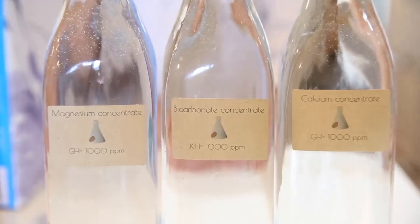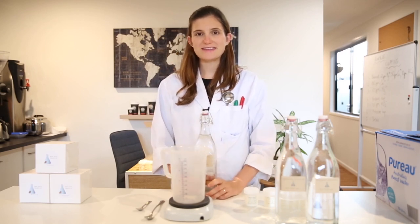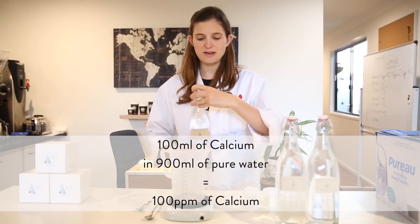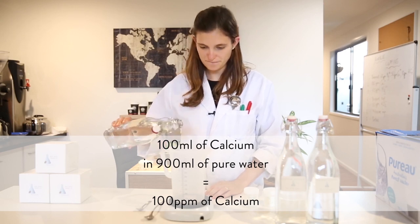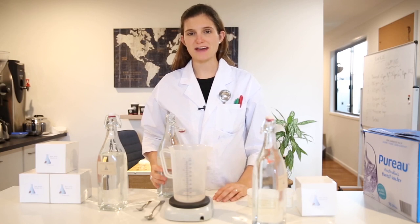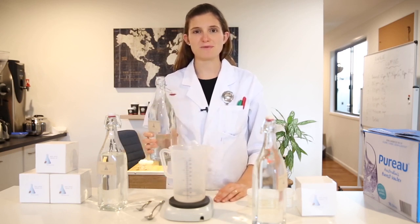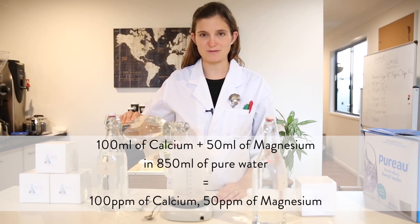So now that we've got our 3 concentrates, this is when the fun part starts. From here, building your own water becomes really easy. If you would like to add, let's say, 100 ppm general hardness using calcium, all you need to do is add 100 millilitres of the calcium stock solution into a 1 litre jug. This will give you 100 ppm calcium in your brew water. You can also create any ratio of calcium to magnesium using these 2 different concentrates. So we've added 100 ppm of calcium — what if we now would like to add another 50 ppm of magnesium? Well, all we need to do is add 50 millilitres of the magnesium solution.